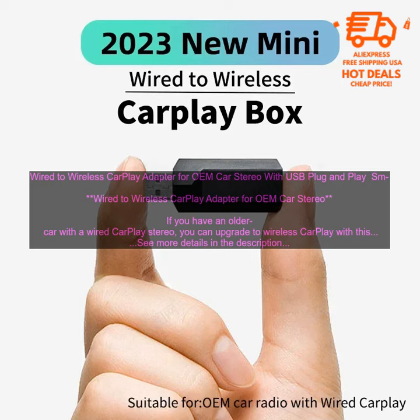The adapter plugs into your car's USB port and connects to your phone via Bluetooth. Once connected, you can use your phone's touchscreen to control CarPlay, just like you would in a newer car with a built-in Wireless CarPlay system.